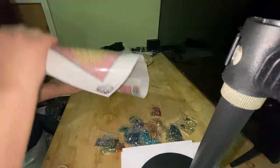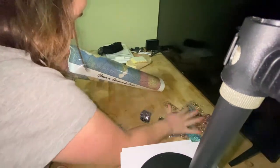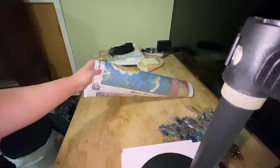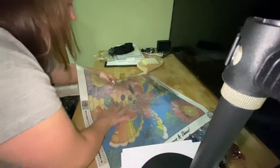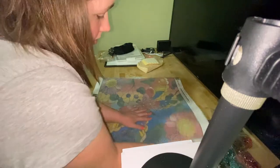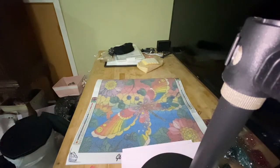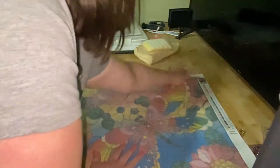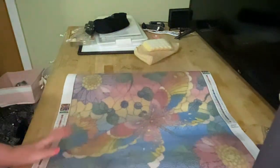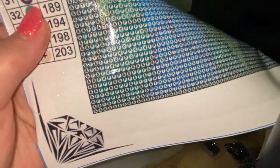This is what it looks like — I don't know if she uses poured glue or not. So this is what the canvas looks like. Let me zoom you guys in so you can see how clear the drill field is. The drill field looks very clear.